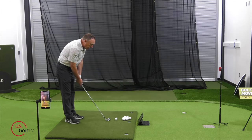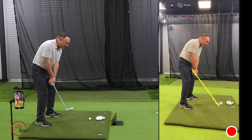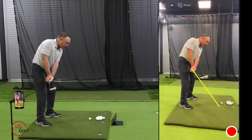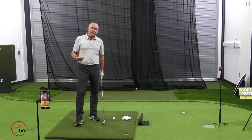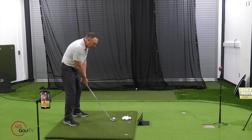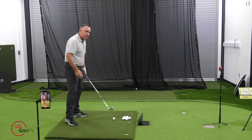The first place you're going to look is the takeaway. Is the student taking the club face and shutting it down or closing it? Look how the club face is pointed more to the ground — you can see it right there in the Live View. A good reference point is the leading edge: when your hands are about waist high, that leading edge should be at about a 45-degree angle, matching the angle of your spine. If you're pulling it, it might be closing down. If you're slicing it, it might be rotating a little bit open.